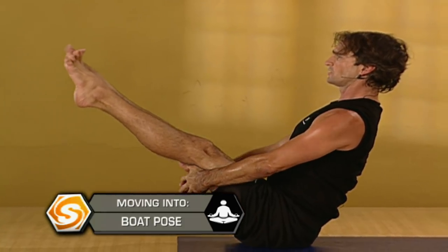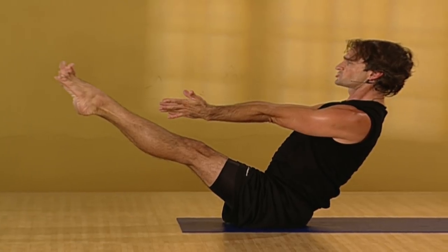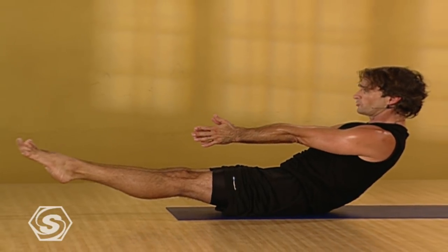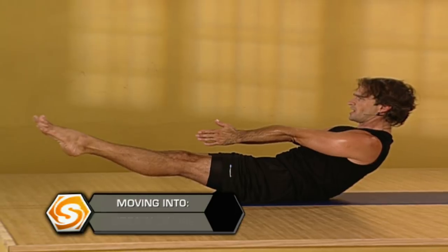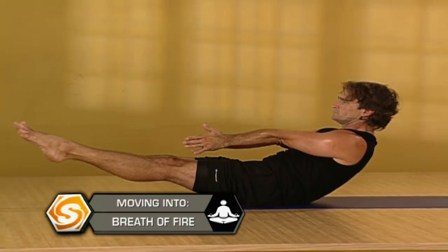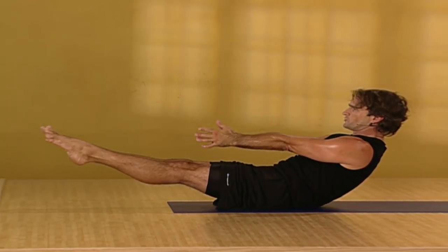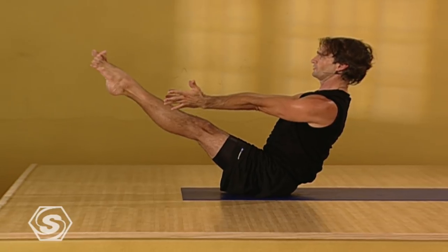Or if you can straighten your legs and reach your arms straight out. Breathing deeply in the boat pose. Smooth and steady breath. Take one more inhale here. And exhaling, come halfway down with your lower back firmly on the floor. Press out through the balls of your feet. Draw your breath halfway up, forcing your exhale out through your nose. Feel the work in the center of your core. Take one more inhale here. Stay to exhale. Inhale, back up into the boat pose.